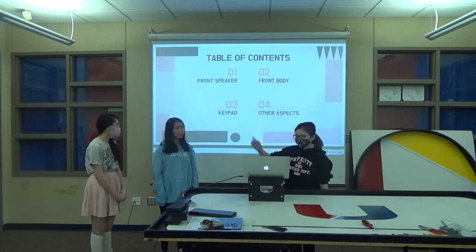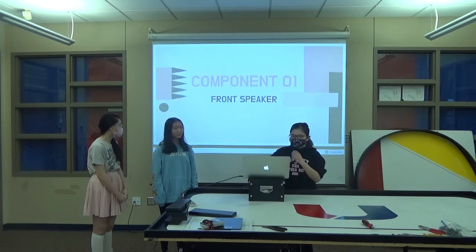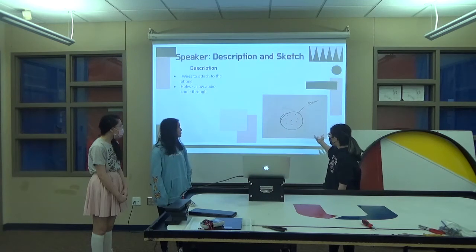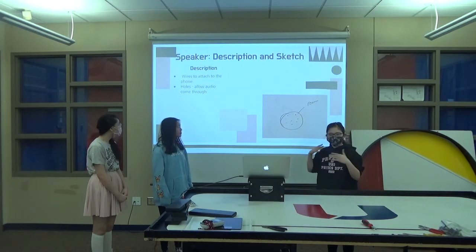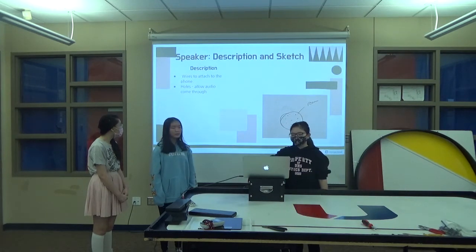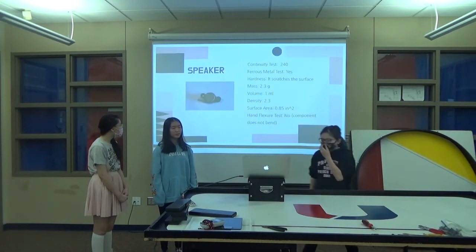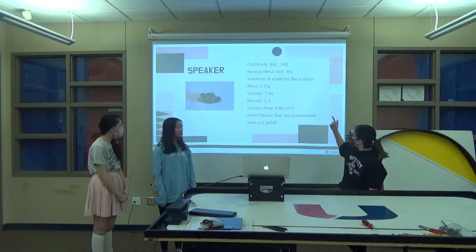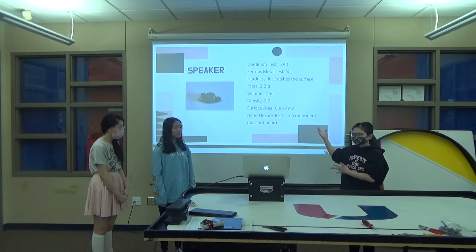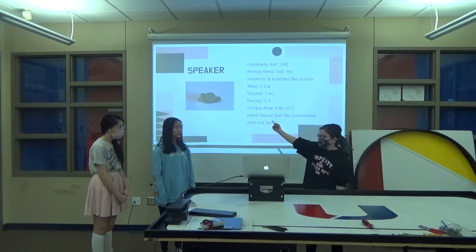So let's go over the contents. We have the front speaker — basically this is our sketch. It's just a speaker tied to the phone, which allows audio so you can hear calls or music, but probably not music. We did all these tests, and this is what we got back out of it. And there's a picture of our speaker.